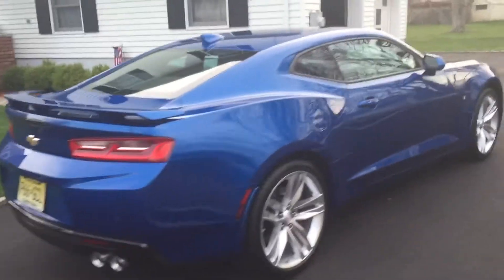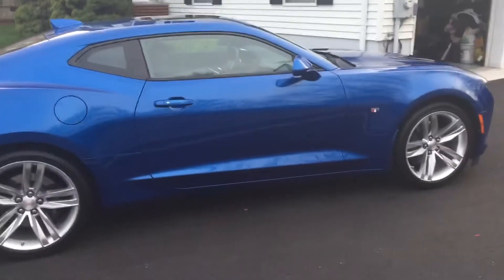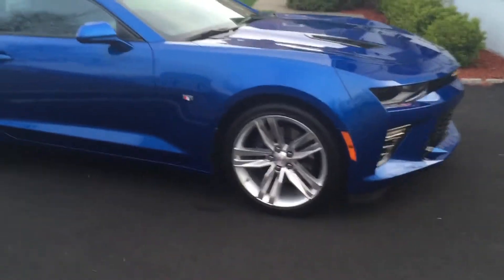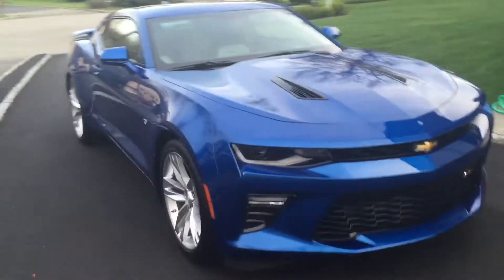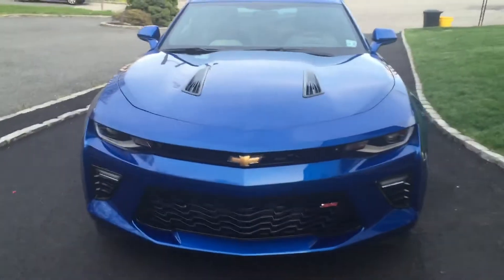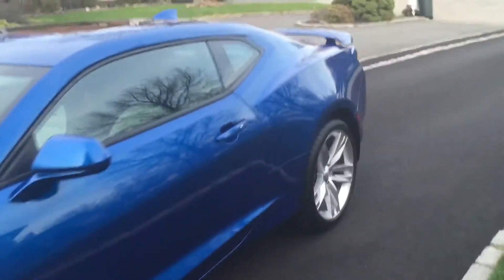My 2016 Chevrolet Camaro, aka Tribute 2SS, in Blue Me Away Metallic aka Hyper Blue. Just washed it and waxed it, added some tire shine, and cleaned the exhaust pipes on the MPP dual mode exhaust, which were filthy. I'll show you — I'll do a little startup with the exhaust pipes. I literally just finished cleaning them.